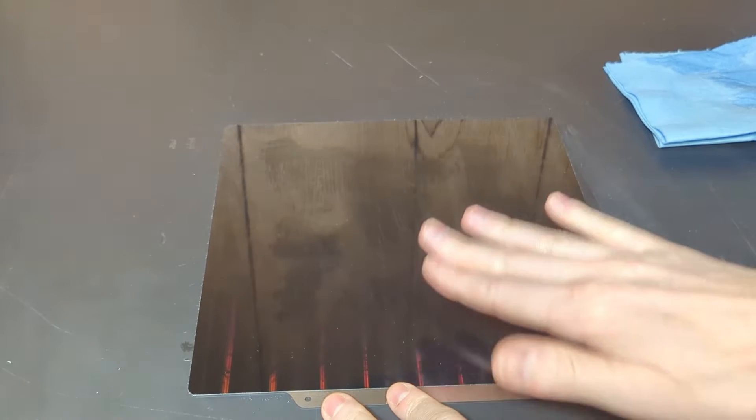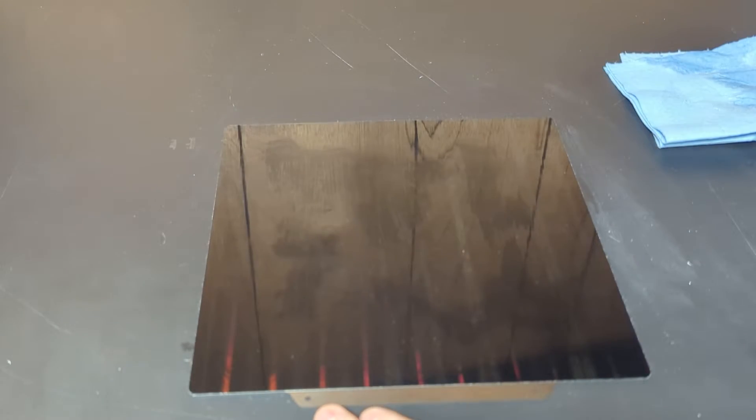We'll let that dry for 30 minutes before we heat it up and try another print. What I want to see is: one, if it will stick better — which it should — but most importantly, whether or not that extra layer of adhesive is enough to hinder the pattern from coming through in the print.